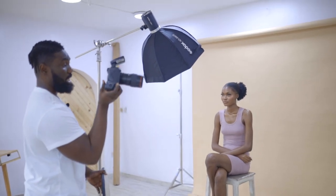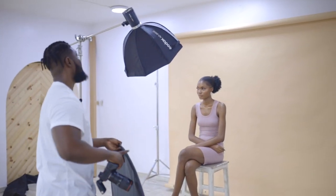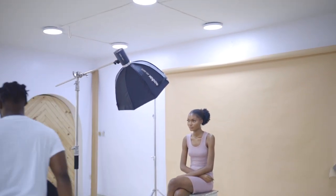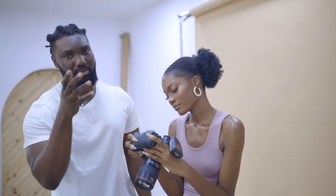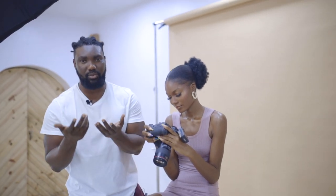Right now I'm shooting at f5.0, 1/200th of a second, and ISO 100. My light is at 1/16 power, which is pretty decent for something this small. I absolutely love it — I think this is going to be my favorite new light. Another reason it's good to bring in the reflector is because of the extra catch light it gives in the eye. The reflector is bigger, so it gives a bigger catch light than a light this small.